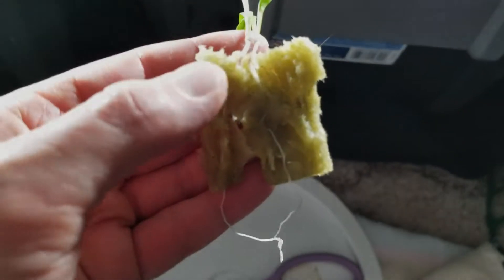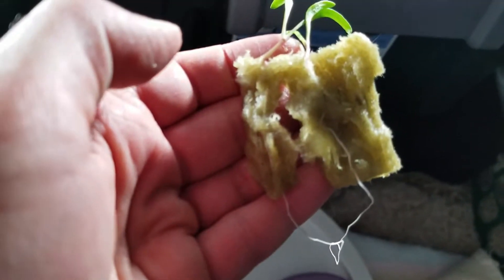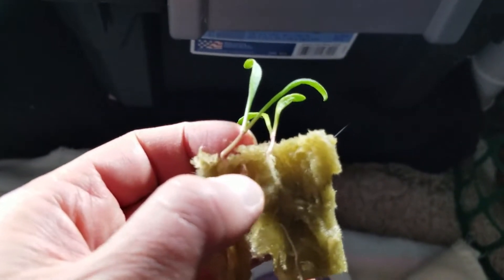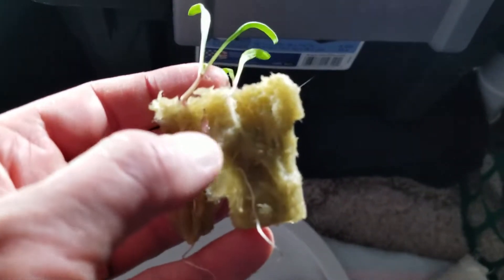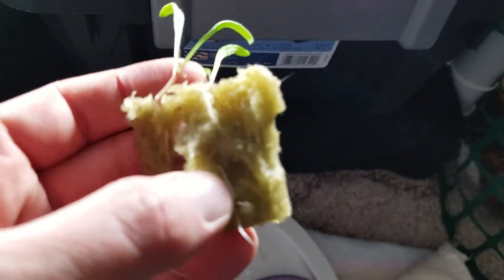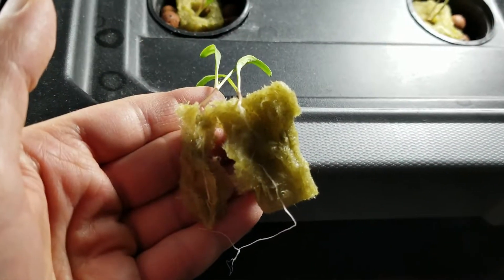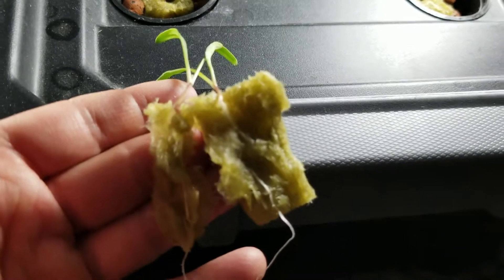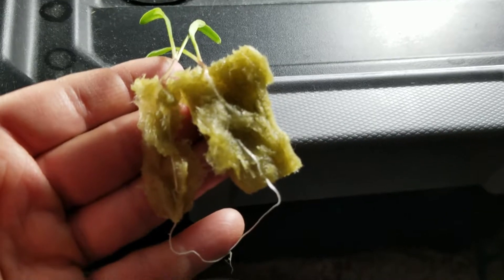Here I've gently pulled one plant — root system and all — apart from the other plant. It doesn't always work that they survive this ordeal. Occasionally the root system gets too damaged in the process of splitting, and if that's the case, usually if I have several duplicate plants I can try again with another one. I try to do this when the plants are really young, before the roots get too far developed. I wouldn't let them wait any longer than this size before trying to split them.